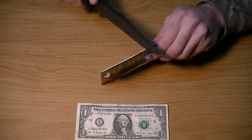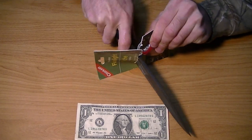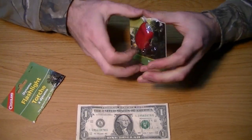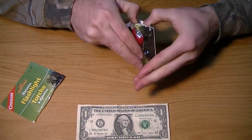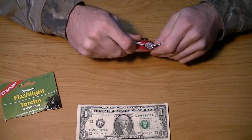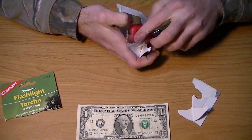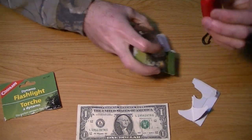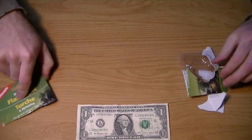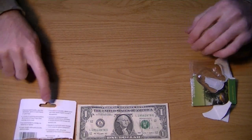I'm going to go ahead and open it. And we're in. Try not to cut anything important. All right, we're in. No instructions, I assume. Some products come with instructions, some don't. So I assume this set of instructions on the back is what you're going for.